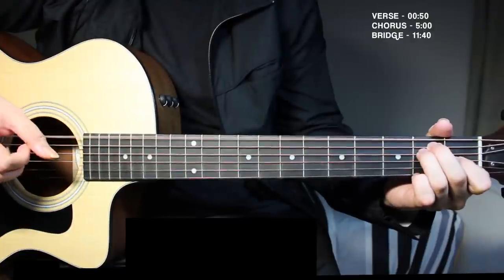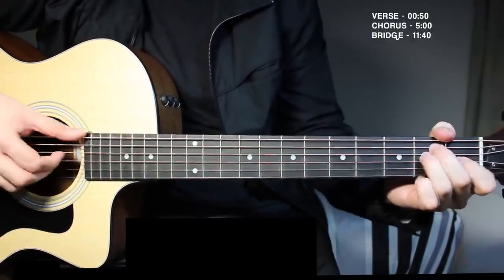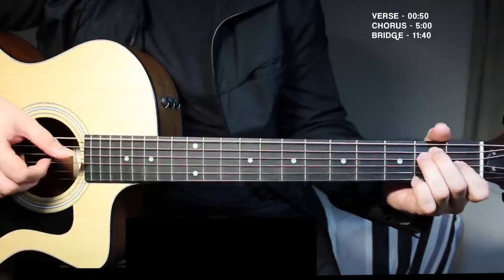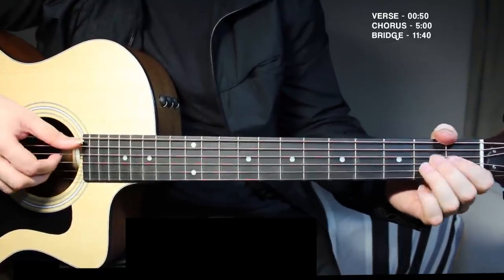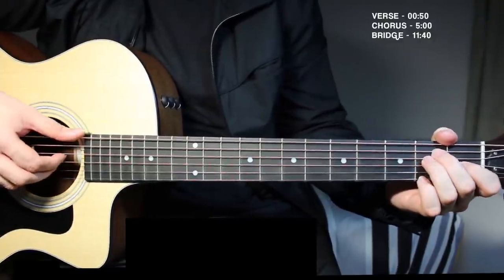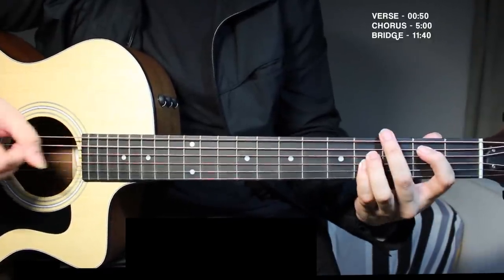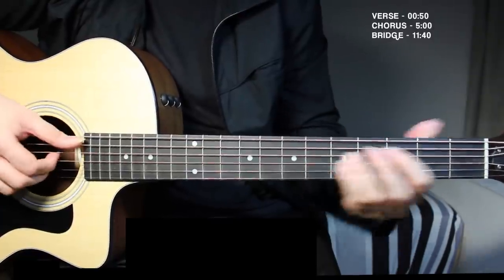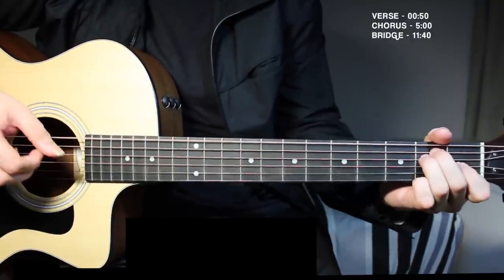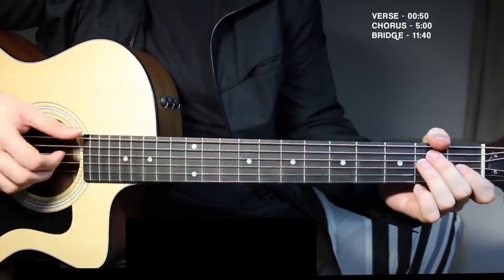Go back to E, then to A, and then you want to move from A back to E. Then again B, C sharp to A, go from E to A. That's your chorus.